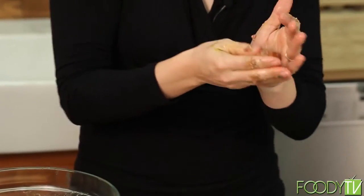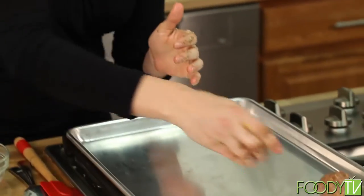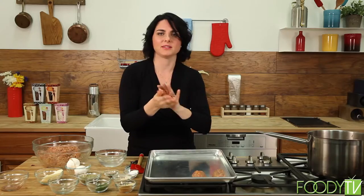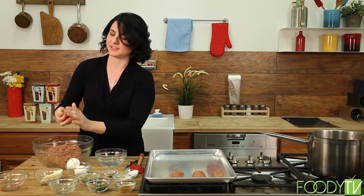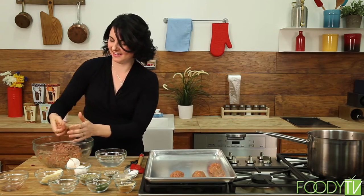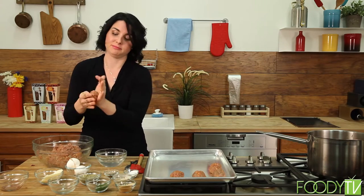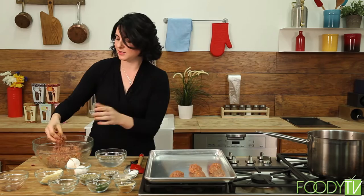We're just going to keep working through this — it takes a little bit of time, but this is the most labor-intensive part of our meal. It's also the heart of the meal; this is everything we are working towards. Delicious meatballs — this is what people are going to look at and say, 'I want to come back to her house for dinner.' Everybody eats meatballs and spaghetti — it's pretty ingrained in our culture, not just Italian.